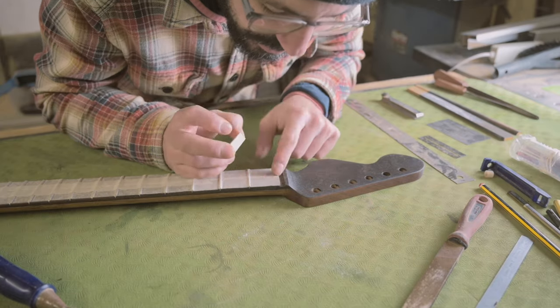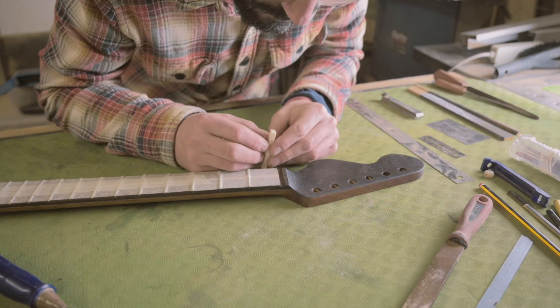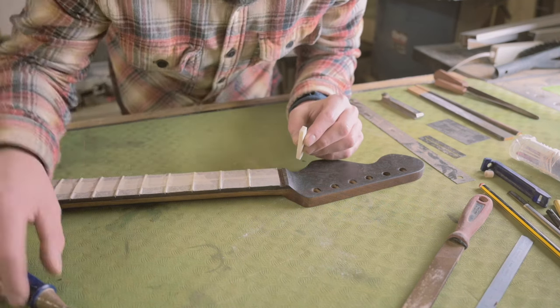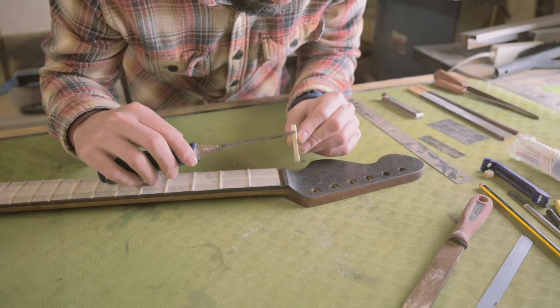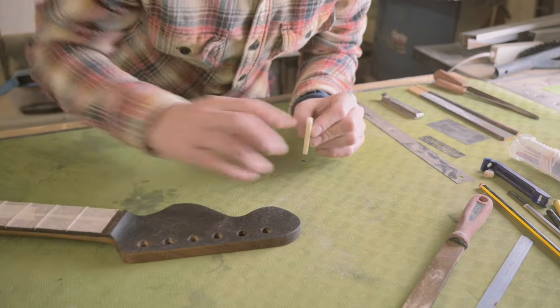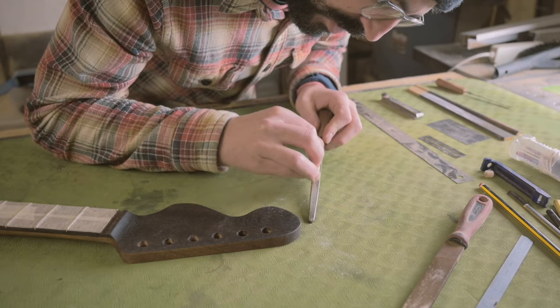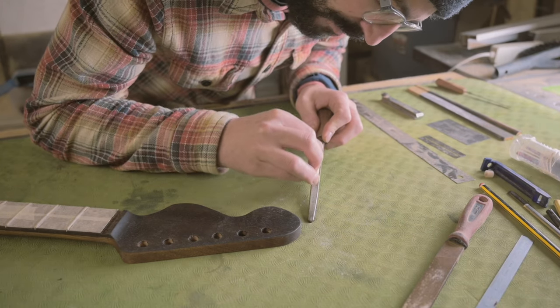This is now dead flat and square. Looking very, very carefully at the bottom edge of my nut — there is a slight curve to it. So I'm going to get that on one of the files and just make sure that it really is dead flat.